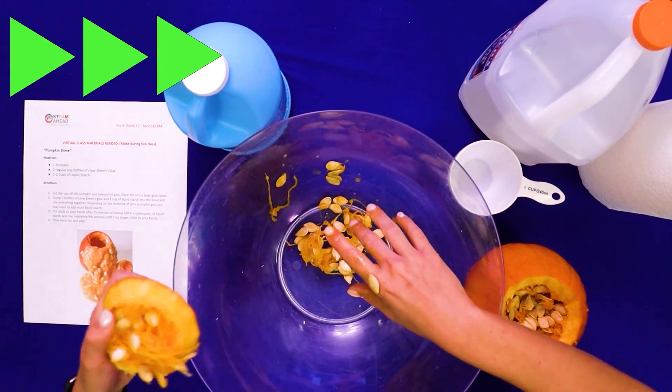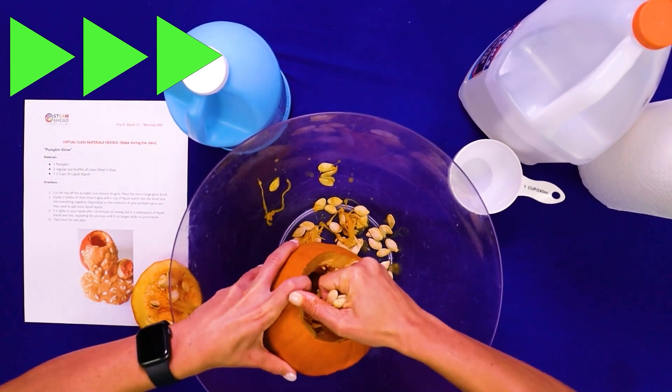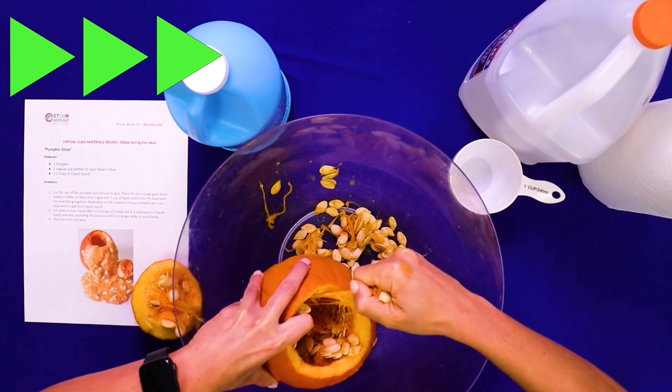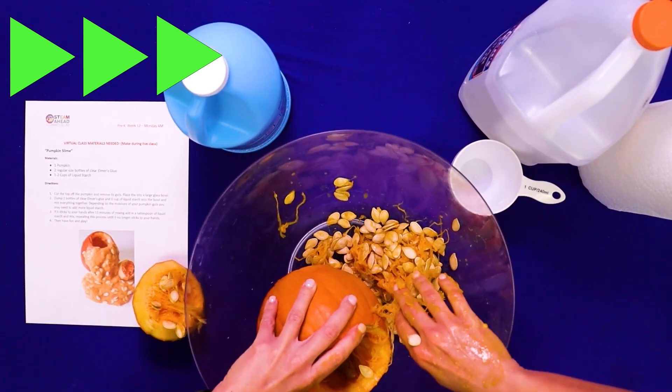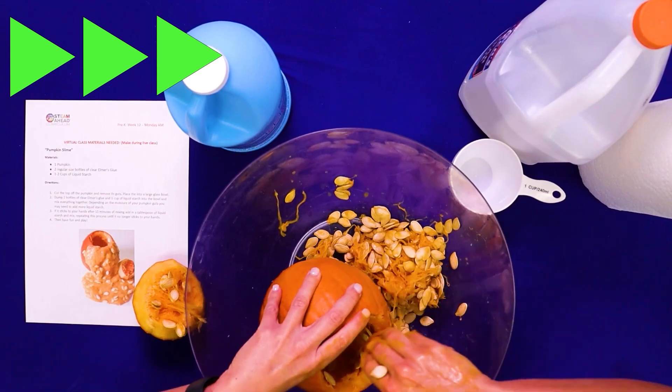We're going to take it all out. And if we make a mess, that's okay — we'll clean it up later. Get it all out, all those guts and all those seeds. Come on, let's get a few more out. Oh, this is so much fun.